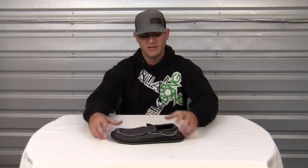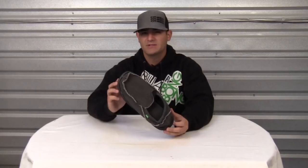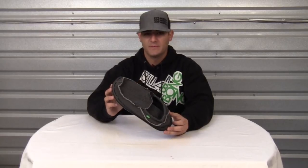Now that you've seen all the features, be sure to check out the Sanuk Chiba Sidewalk Surfer and other great products on our website.